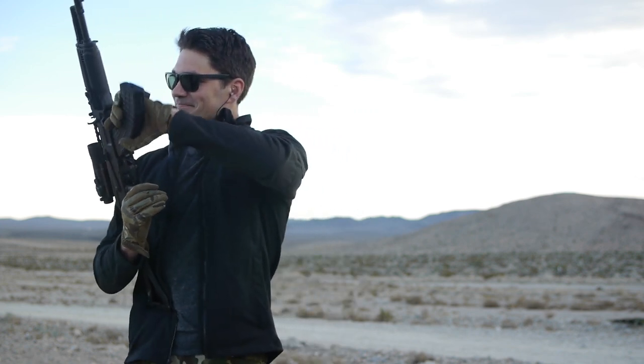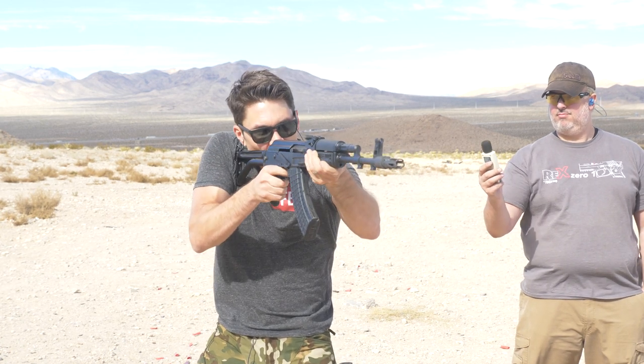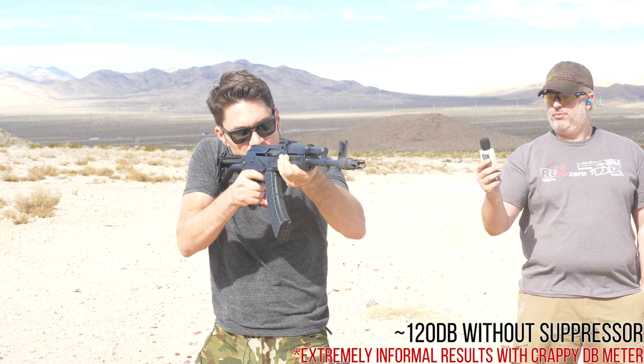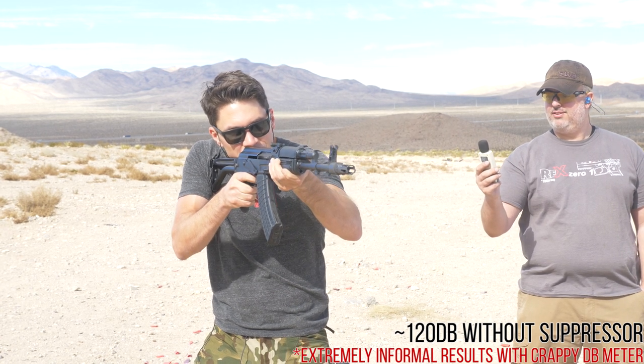I've got an Arsenal Sam 7SF. I'm going to shoot it with supersonic ammo without the suppressor, and then we're going to pop the suppressor on and see what kind of difference it makes. I expect it to be pretty drastic. Ryan's going to read the numbers to me as I shoot it. Here we go. We're looking at 118 to 120 decibels every shot.